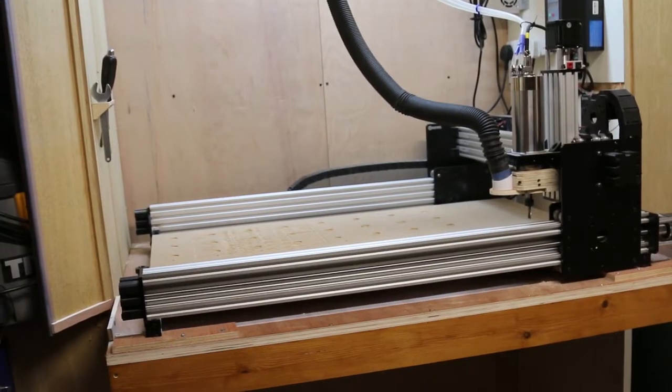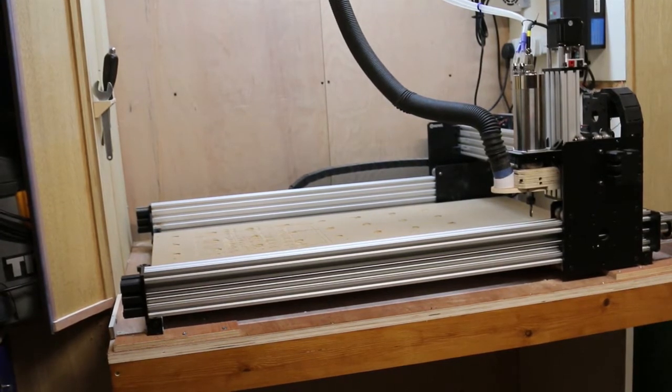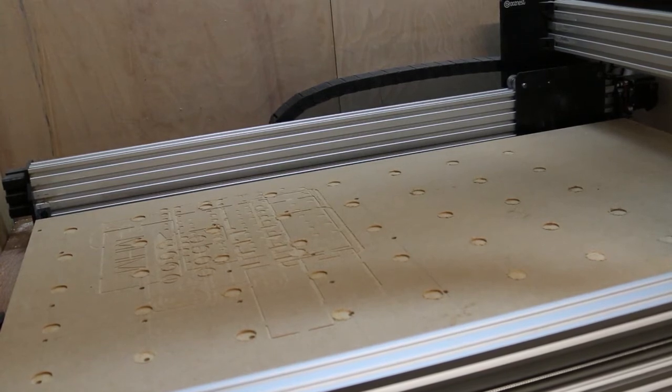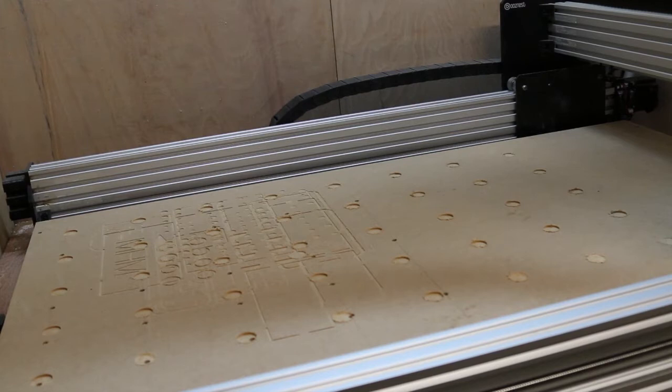Can you cut joints on a CNC machine? Well, yes you can. CNC machines are designed for working on large flat pieces of wood. However, if I cut a slot in the spoil board right through the table and fitted a jig underneath to hold wood, I could machine the end of pieces of wood.